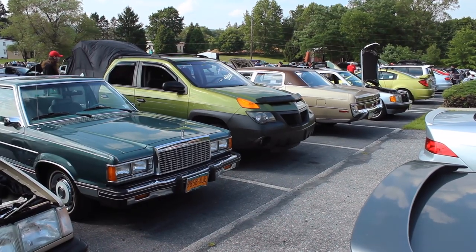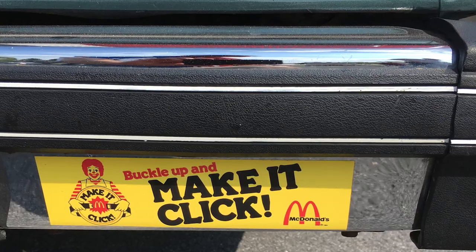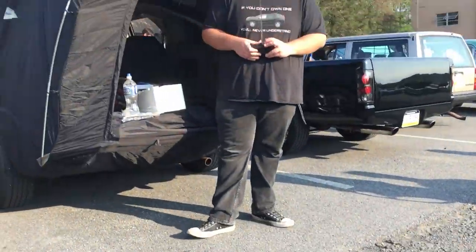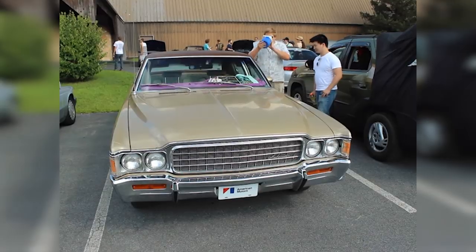To celebrate the occasion, I decided to take the Ambassador to its first big car show of the season. I drove all the way to Orwigsburg, Pennsylvania for the Regular Car Reviews show. There was some really bizarre stuff — nowhere else would you see people excited to see a mint-condition Ford Granada with a Ronald McDonald bumper sticker. I wound up parking next to a Pontiac Aztek, which included the optional tent that hangs off the rear hatch. While the Aztek got most of the attention, a handful of people stopped by to look at the Ambassador. One person even asked what I did to keep the vinyl top so nice — I said, well, it's brand new!